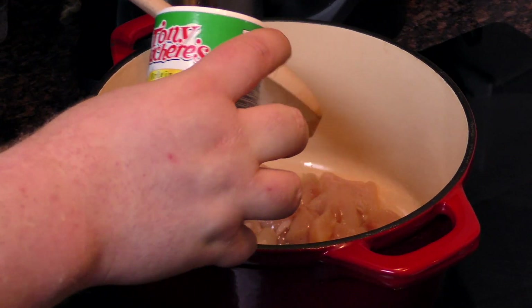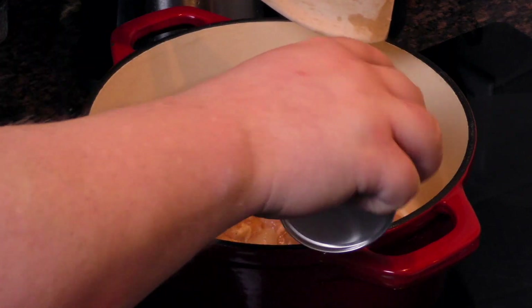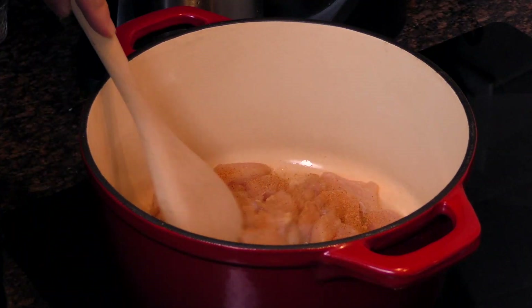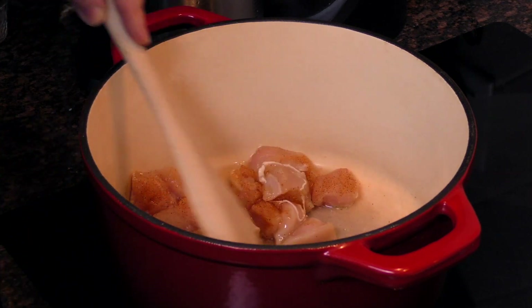We've got a little Cajun seasoning. Now while this isn't particularly a Cajun soup, I do like a little heat in soup. We'll just put a little sprinkling there — nothing crazy. We're not cooking this all the way through; it's just to get some color on the chicken.